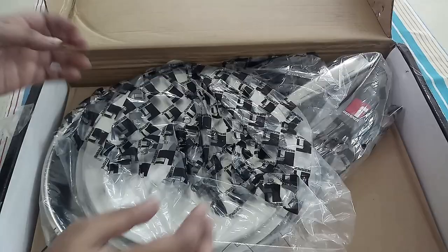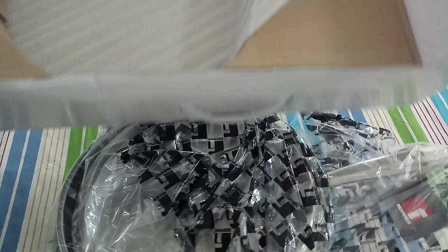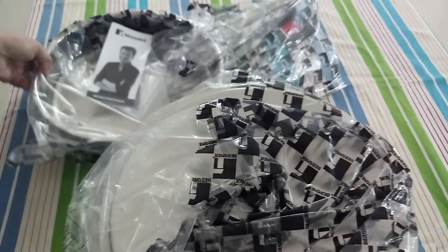I bought this pan online from Apni Dukan and I really like the way it was packed securely to avoid any transit damage — very well packed. The box contains a sauté pan with lid, an instruction manual, and a warranty card.